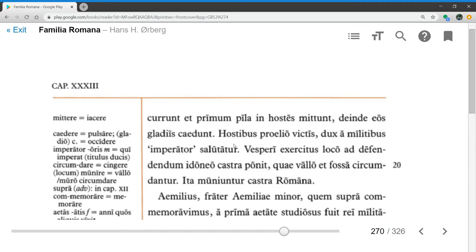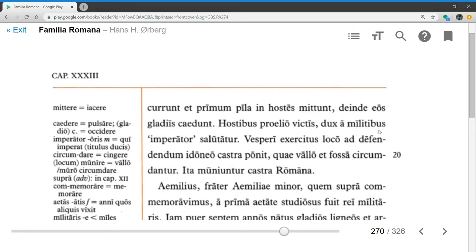Hostibus proelio victis — ablative absolute — with the enemies conquered in battle, that is to say after they are conquered, dux a militibus imperator salutatur — the general is greeted as imperator by the soldiers. Vesperi, in the evening, exercitus loco ad defendendum idoneo castra ponit — the army places a camp at a place suitable for defending, quae valo et fossa circumdantur, which is surrounded by a wall or rampart and a ditch. Ita muniuntur castra romana — so Roman camps are fortified.